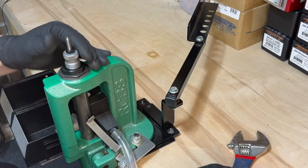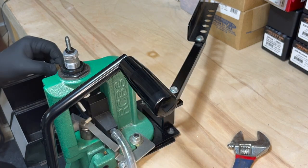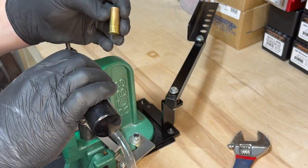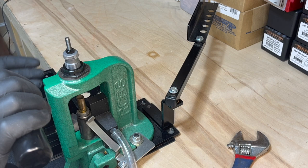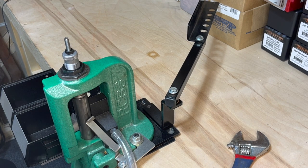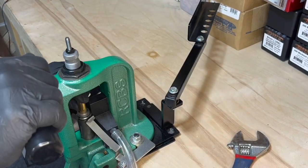Tighten it down and you're set to resize and deprime. Take your shell and place it into the shell holder. Since these are carbide dies you don't need any type of lubrication — straight wall cases typically don't need lubrication. Go ahead and run a few shells through.